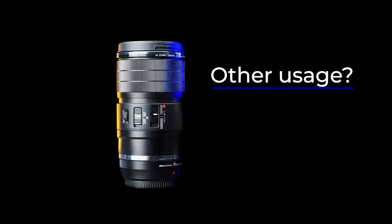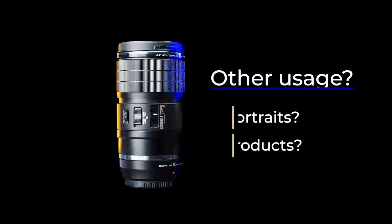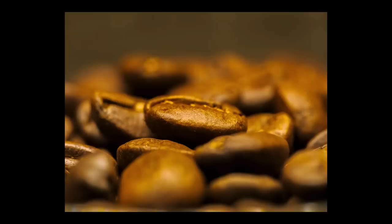What about other usages? Do you need this lens if you don't shoot any macro? Why not use it for portraits, product shots, and as an all-around telephoto lens? I'm not in the market for a macro lens, but I could see myself using this for product shots. It is very sharp and has an excellent focal length for product photography.